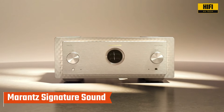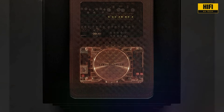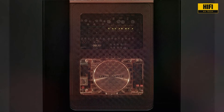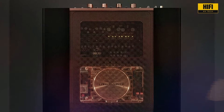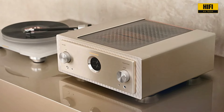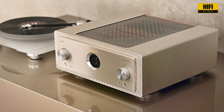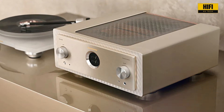But the true test of any amplifier is how it sounds, and the Marantz Model 10 does not disappoint. With Marantz's signature sound profile, this amp brings warmth, clarity, and richness to every note. Whether you're listening to soft acoustic melodies or heart-pounding symphonies, the Model 10 captures every nuance, every subtlety, with stunning accuracy. It's a listening experience like no other.